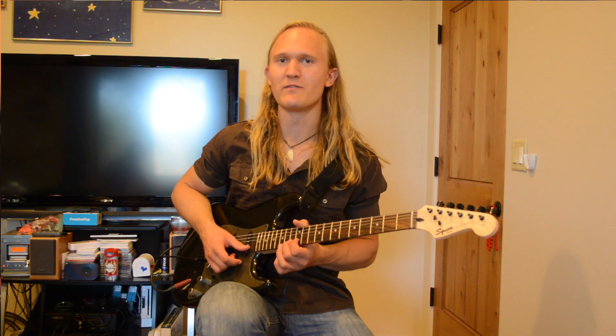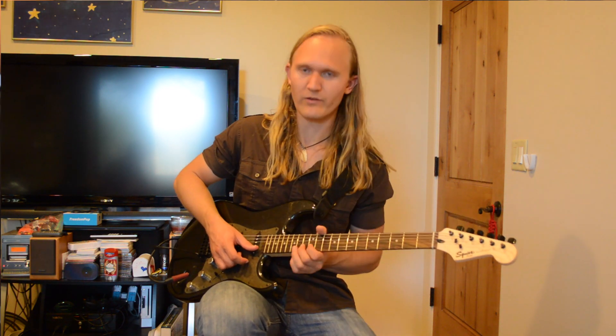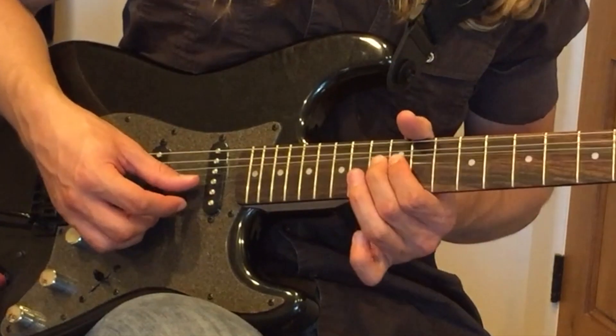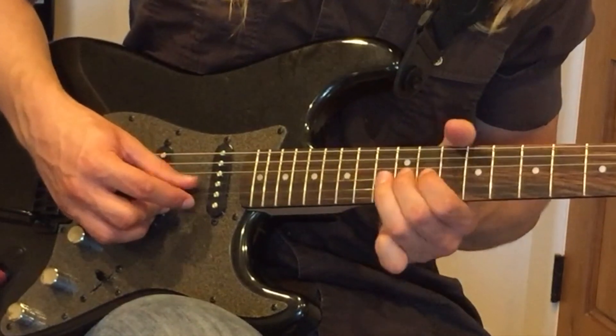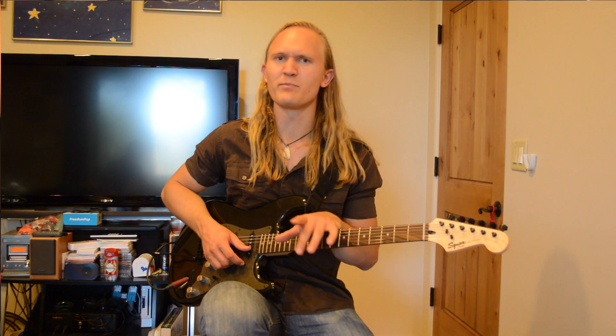Sometimes when he plays this opening riff, he's going to play a variation. It's pretty tricky, so it's totally optional — you don't hear it very much in the song. But after you bend up, you're going to come back down, and then back up again, and then down again. Like I said, he only plays it sometimes, and it's quiet so you don't have to.